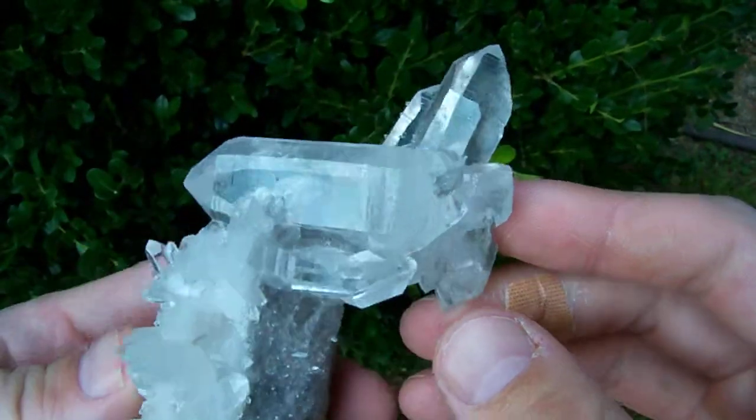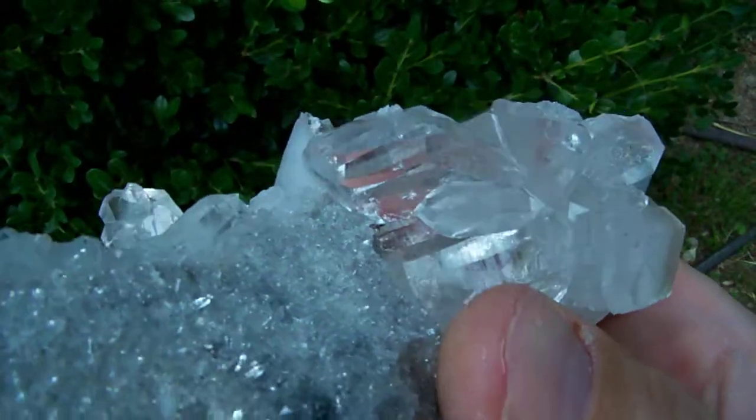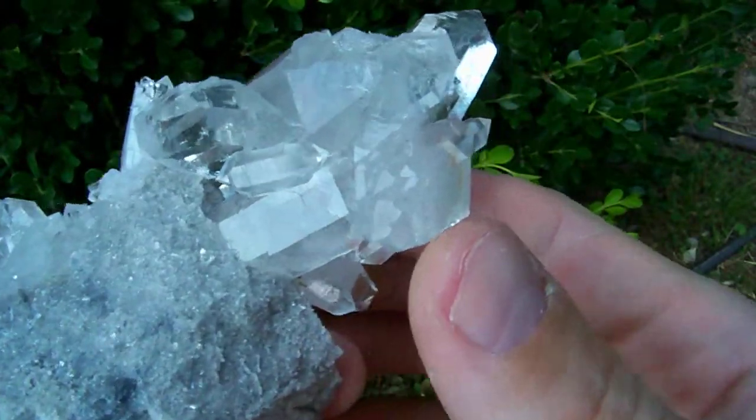Gorgeous, gorgeous DT points. Oh, look how glassy that one is. Oh, check that out.